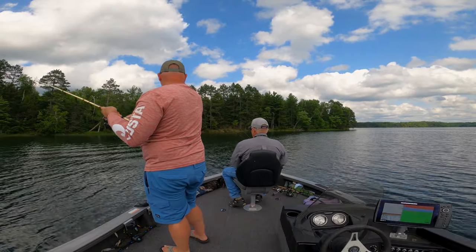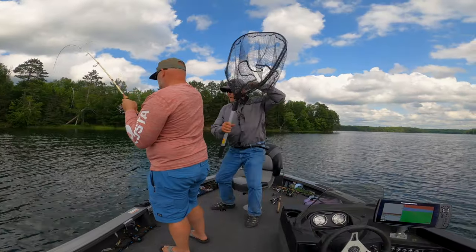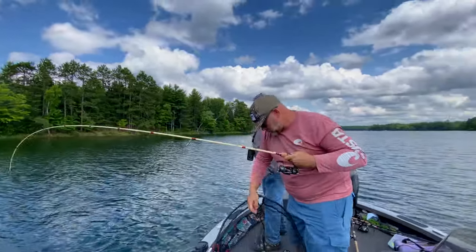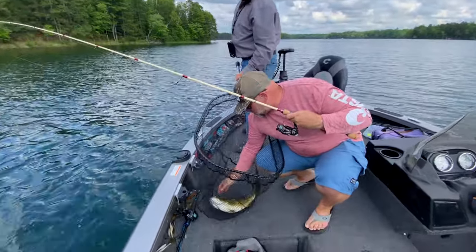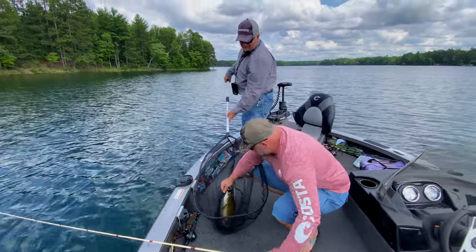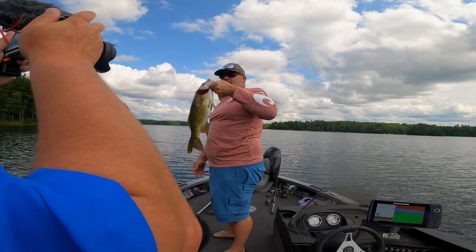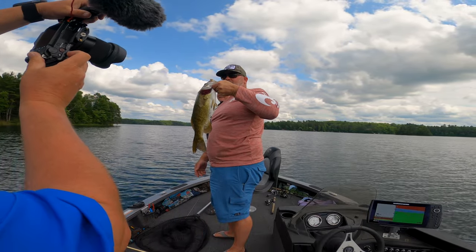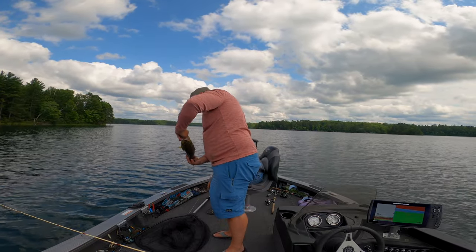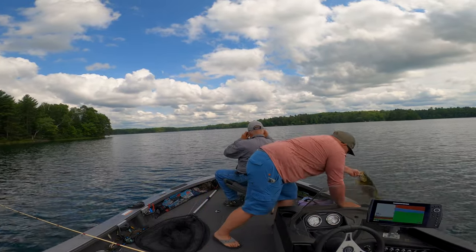You got him? Yeah. Ooh, that's a big one. That's a dandy. Look at that one. I'll drop the net for you. There you go. Big old belly on him. He's been eating good, hasn't he? Nice fish.